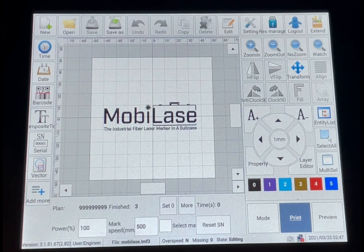Everything is real close — everything's on this first screen to be able to get you to what you need to do.